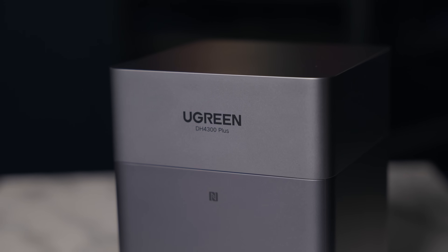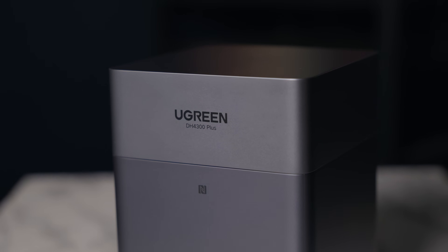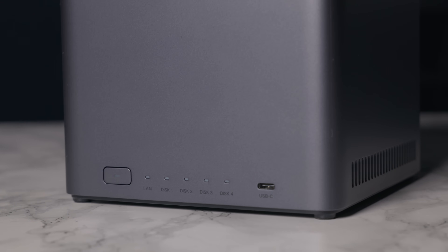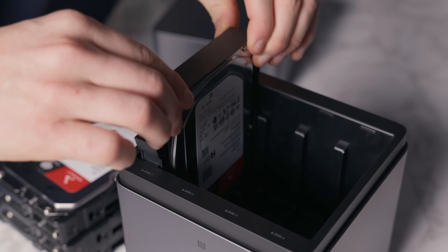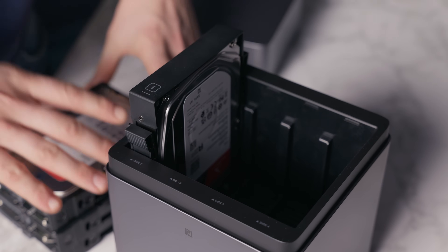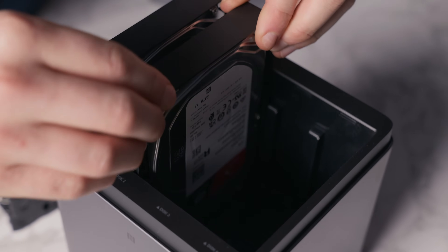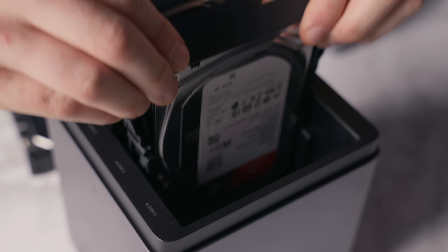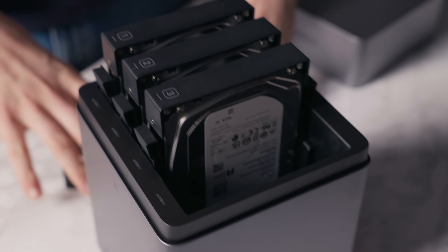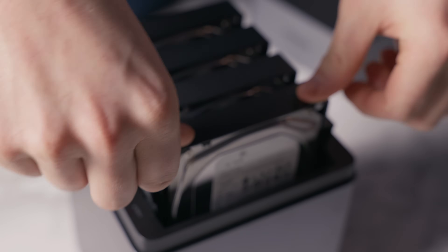Let's go through how the setup looks and what you need to do, because if it's a pain, nobody's going to use it. When you want to start using it, you pop off the top cover, slide out the caddy, screw in your drives, and then slide them back. It's not 100% tool-less, but all you need is one little screwdriver — and that was actually in the package. It's super easy to get everything fitted and mounted, and if you have a 2.5 or 3.5 SATA drive, they show you in the description how to do it.